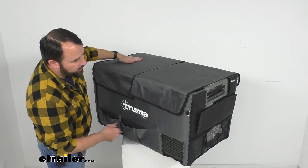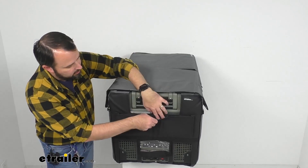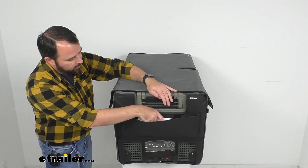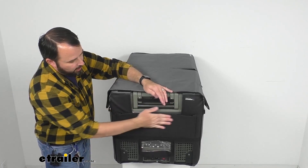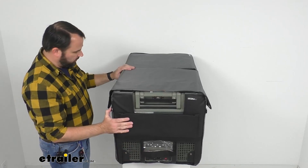And then we have another pocket here at this end. Again it's got hook and loop fasteners there, and this might be good for throwing in the instructions or a map or something else like that. So it's going to be very handy.